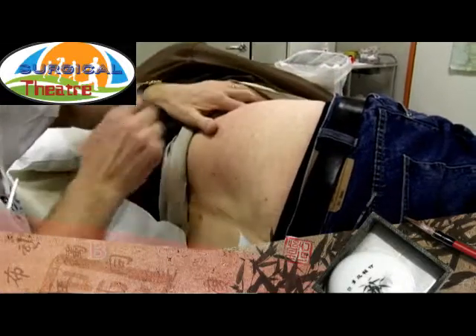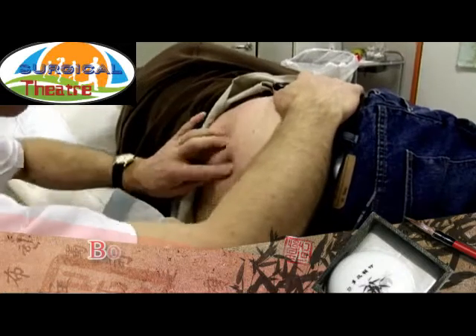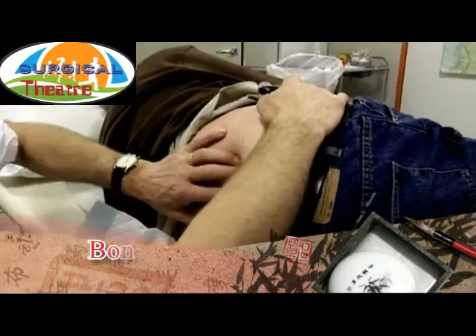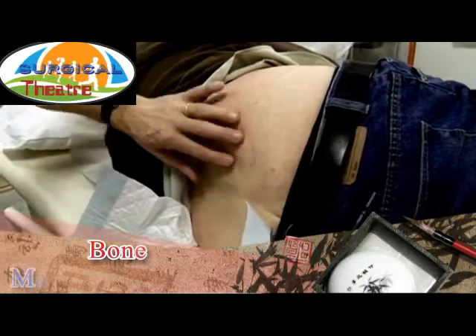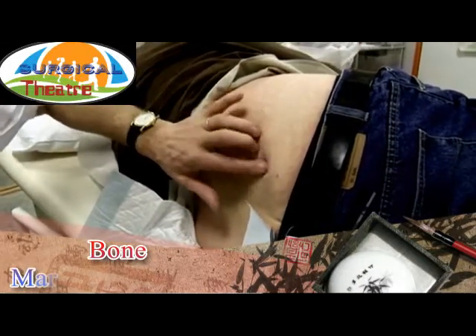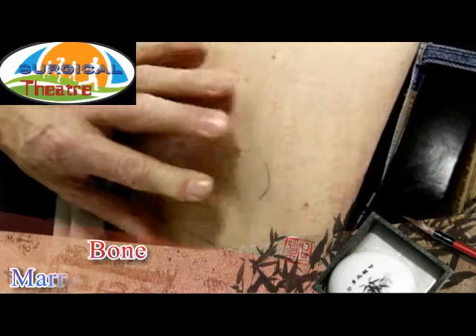The procedure starts by finding the correct level for the biopsy. The biopsies are taken from the upper iliac crest with access via the ventral spine. The midline of the spinous process is identified and the iliac crest is located by palpation. When the correct point is found, the puncture point is marked using a straw.